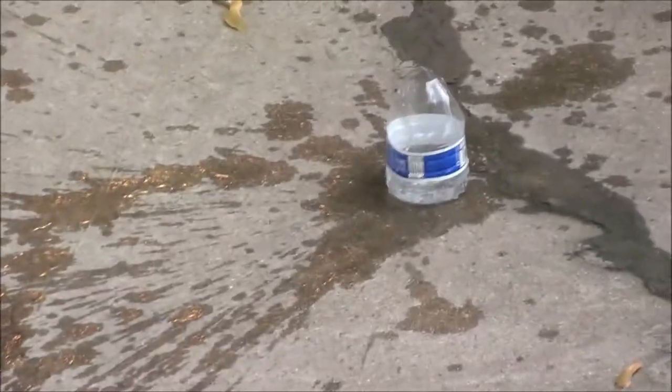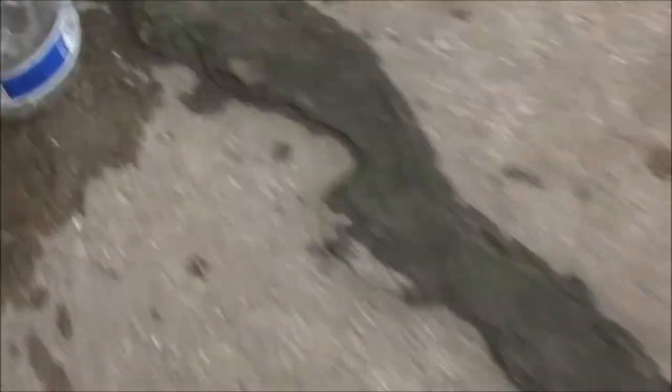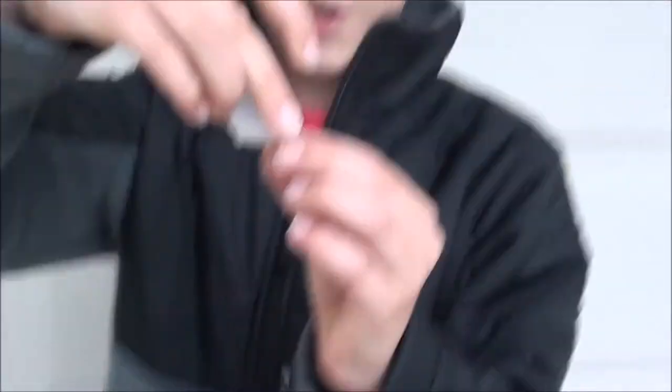Well, it landed, but it broke, right? Geez, the cap flew right off — where'd the cap go? There's the cap — the cap flew right off.